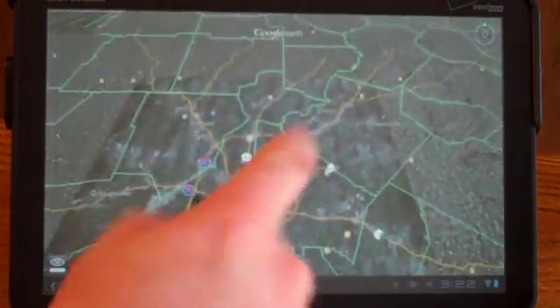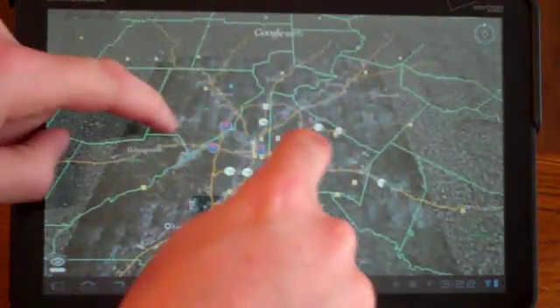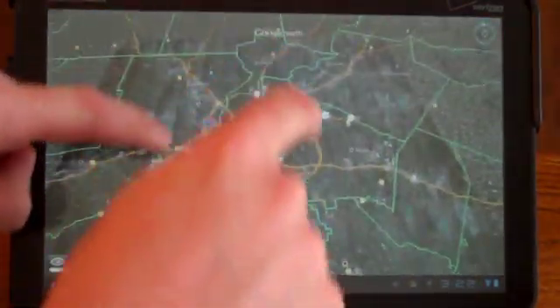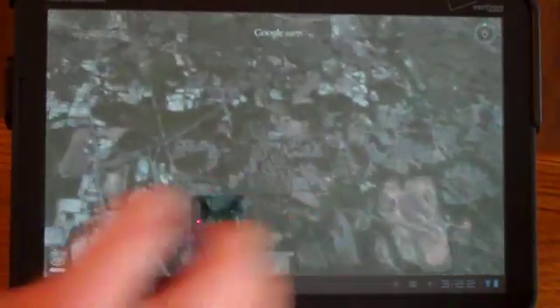The controls are amazingly responsive if you've used the Android or any of the newer Apple versions. One finger to drag around, two fingers to zoom or twist, and you can also use two fingers up and down to tilt your view. The 3D terrain is all there, and it's just super responsive, super sharp, looks gorgeous.